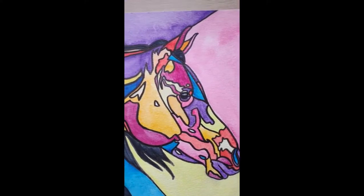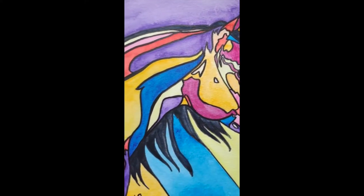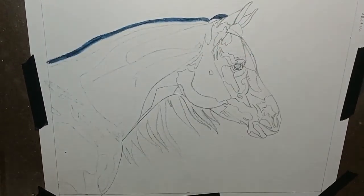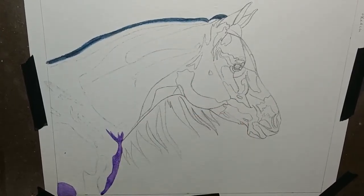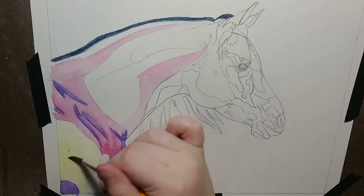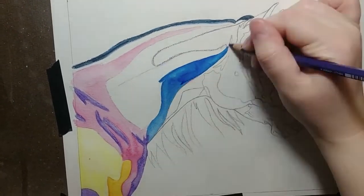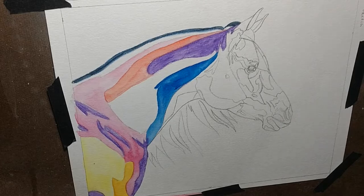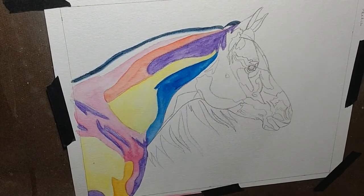In today's video, I'm going to show you how I painted this horse with my watercolors and watercolor pencils. This was my first time using watercolor pencils in one of these paintings because I didn't have all the colors that I wanted to use in the horse with just my watercolor pans, so I opted to use the pencils as well, and I'm fairly happy with how that went.